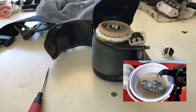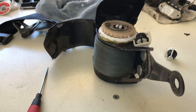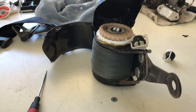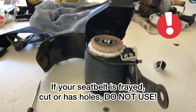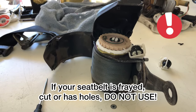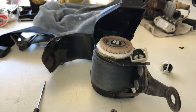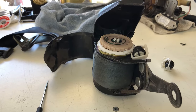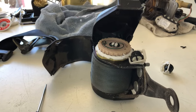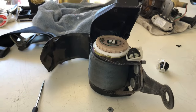Anyway guys, I hope you found that useful. Like I said, this isn't something you should necessarily be doing — this is just me showing you in case you were curious how it's done. This is a safety part of your car, so just don't go dabbling if you're not confident, or just don't do it at all and get a new seat belt. Alright guys, thanks for watching.